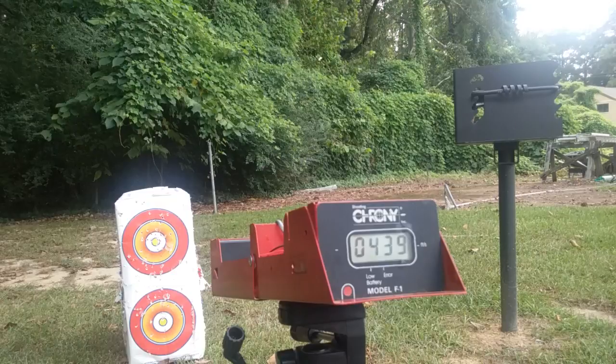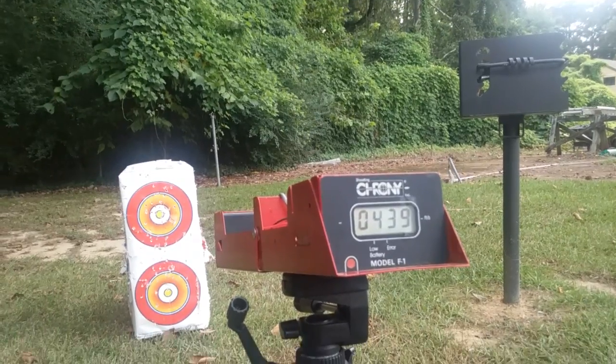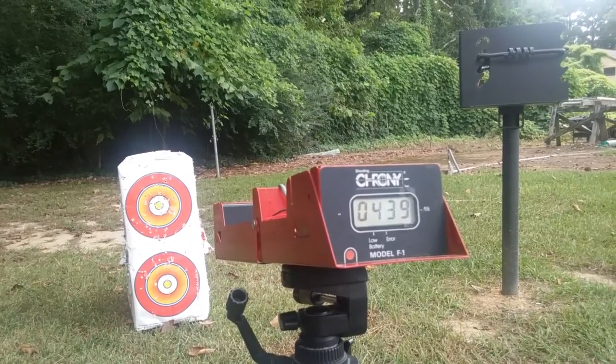Well, there you have it — Crosman 1377. Leave a comment, like, subscribe. Thanks for watching.